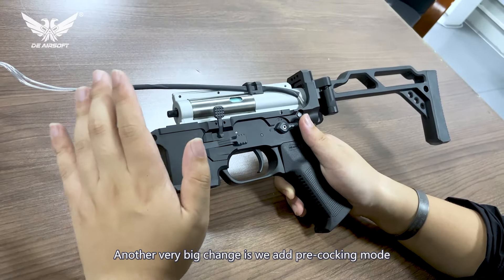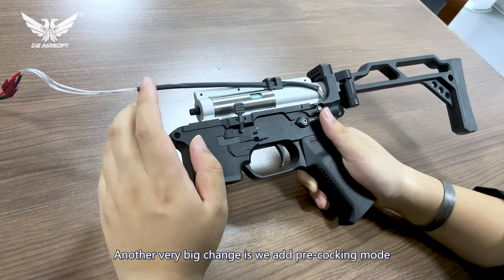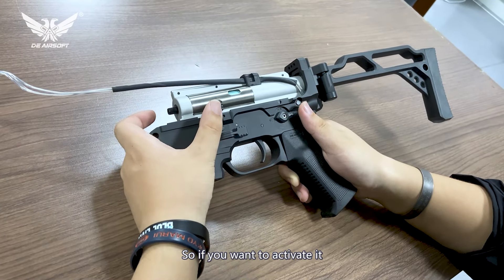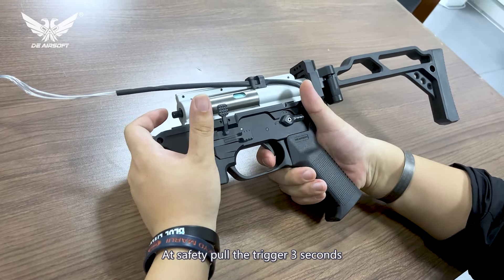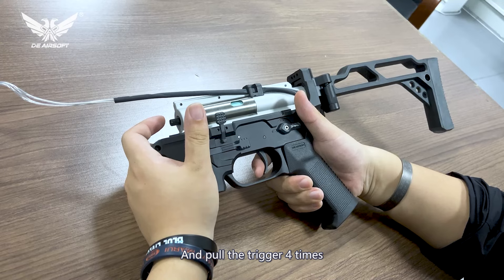Another very big change is we added the pre-cogging mode. If you want to activate the pre-cogging mode, here is how you do it.